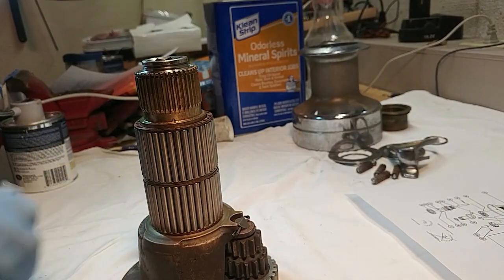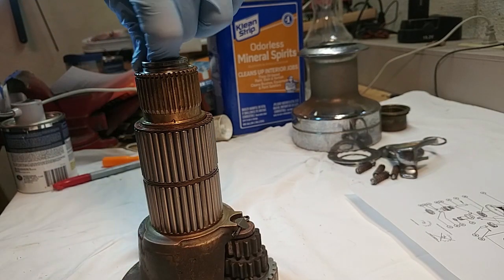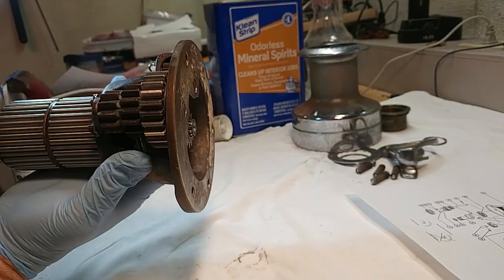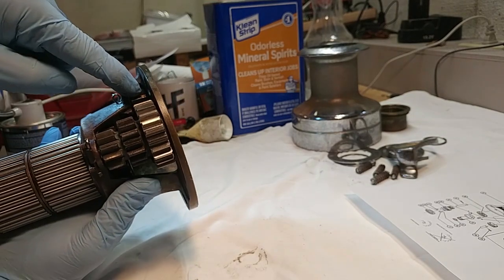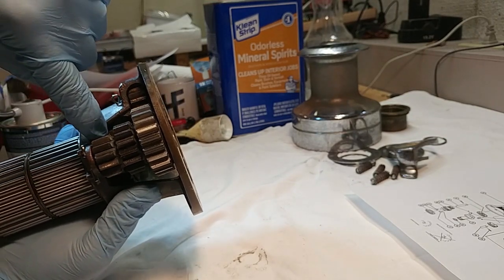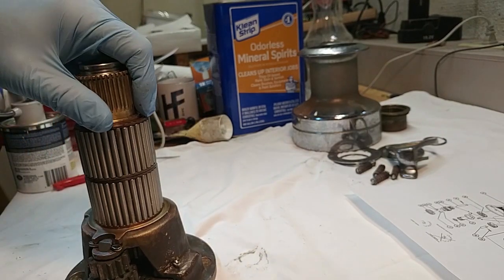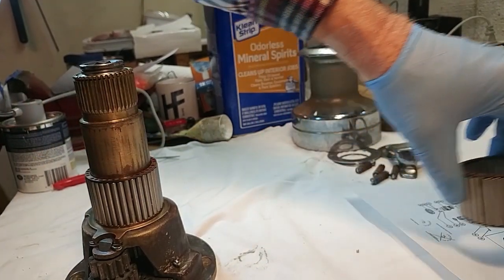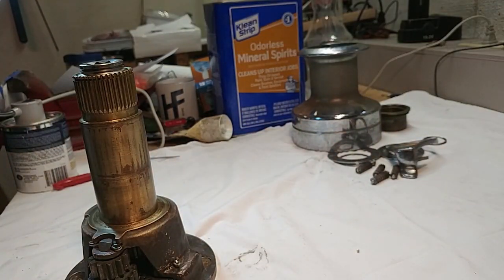Now we're going to disassemble this thing. There's a central spindle here, and there are some gears down below — three sets of them: one pile of three gears, one idler gear, and another ratchet gear that's mounted on the central spindle. Let's start disassembling. The first items to take out are these roller bearings — slip those off and take them aside. Chances are yours will be disgusting and slimy and covered with crap.